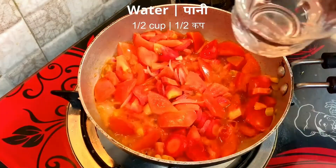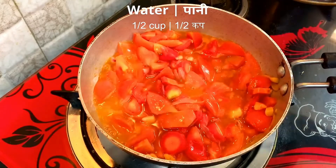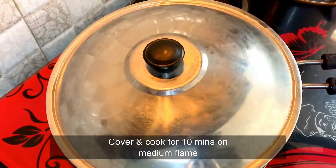We will add half-cup of water and cover them for 10 minutes on medium flame.